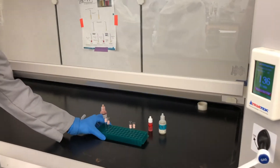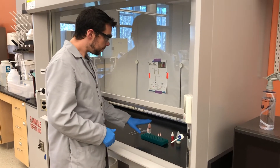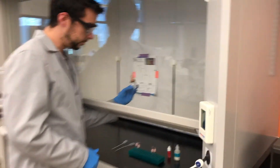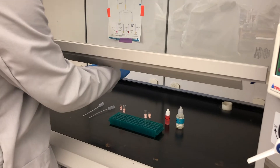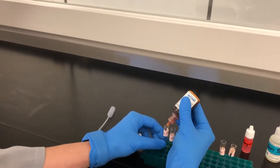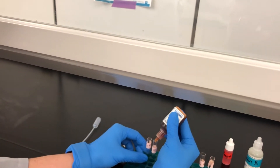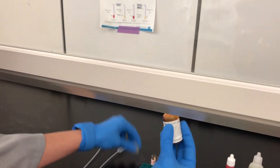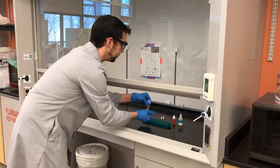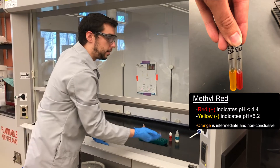Only one student can perform these tests at a given time, so be patient and take turns. For the methyl red test, it is fairly simple: grab your methyl red droplet bottle, decap it, and add three drops to both tubes. That is all you need for this test — it will show up immediately. Give them a flick to mix, and the results should appear as shown on screen.